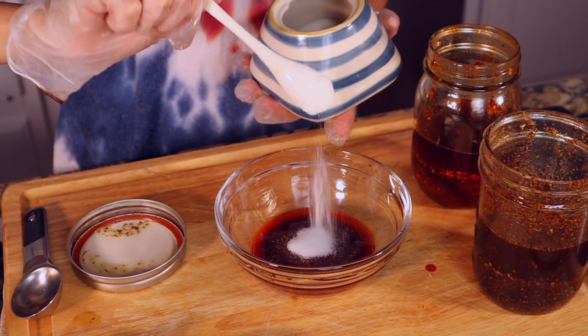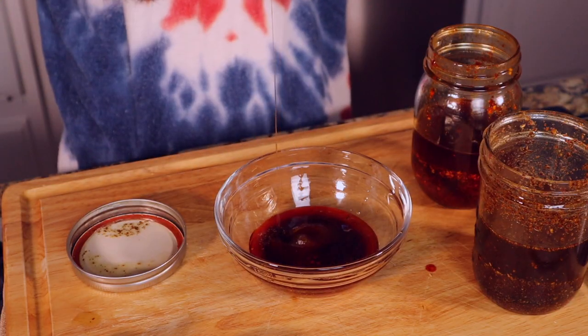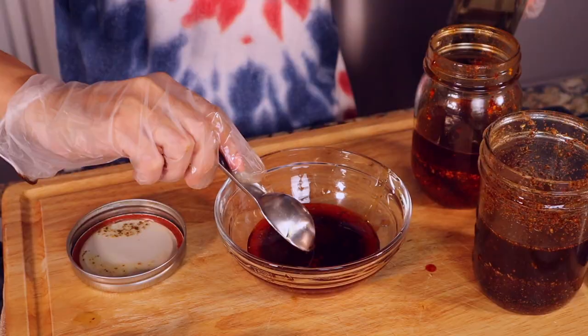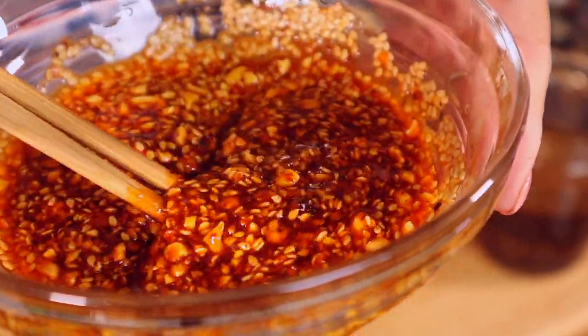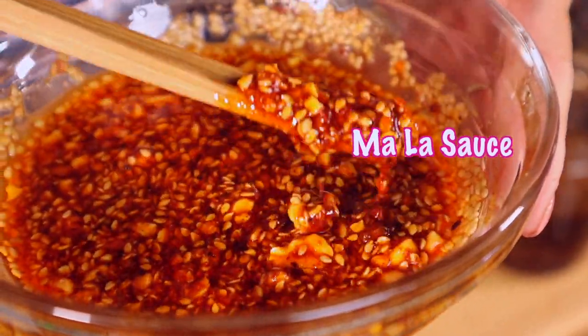A little sugar to balance the taste. Sesame oil — one and two tablespoons. Now we add some salt, crushed roasted peanuts and sesame seeds. Let's mix this chili oil mala sauce. We will mix this in with the chicken soup.